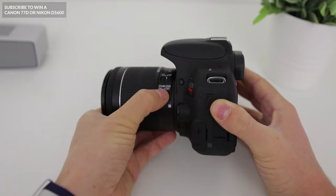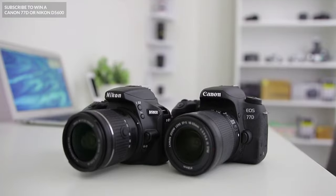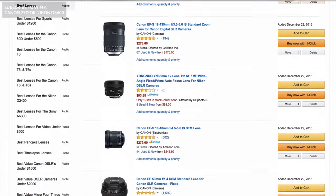So that was a quick look at some of the buttons, dials and settings on your brand new Canon T7i. Make sure to subscribe for more Canon T7i tutorials and to go into the draw to win a Canon 77D or a Nikon D5600. Also check out my brand new list of the best lenses for the Canon T7i — the link is in the description box below. I hope you guys have a fantastic day, happy shooting with your Canon T7i, and I'll see you next time!